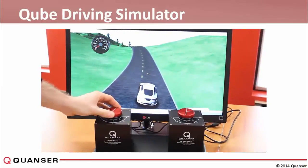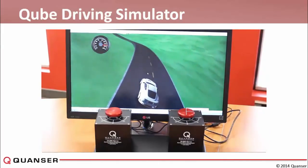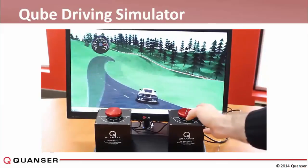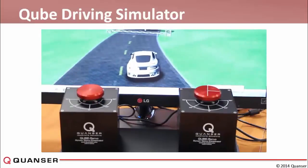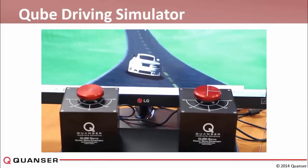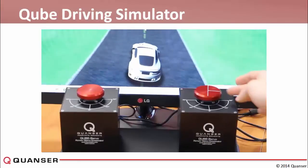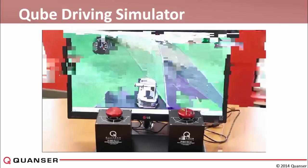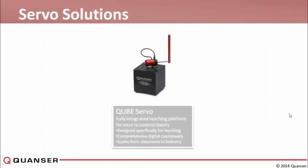The last example uses two cube servos together in a driving simulator — almost like a gaming interface. One cube controls speed and the other controls position, and the two interact with each other and the software. As the car drives along, stopping one cube stops the car; you can also take over position on one to steer the car along a path, stop it, change direction, giving it a game-like environment feel.